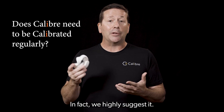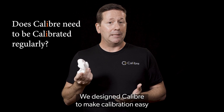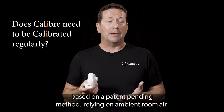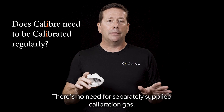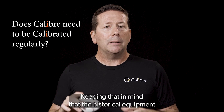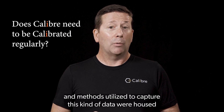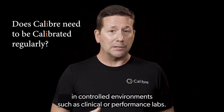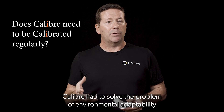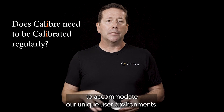The short answer is yes — we highly suggest it. We designed Caliber to make calibration easy based on a patent-pending method relying on ambient room air. There's no need for separately supplied calibration gas. Keeping in mind that the historical equipment and methods utilized to capture this kind of data were housed in controlled environments such as clinical or performance labs, Caliber had to solve the problem of environmental adaptability to accommodate our unique user environments.